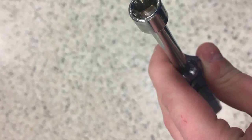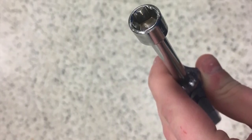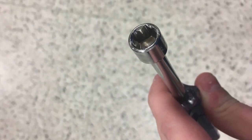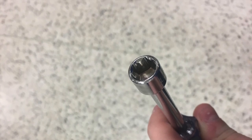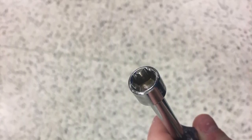Nut driver. This tool is extremely useful, as it allows you to securely grip a nut and hold it in place while screwing it in, so unlike a wrench, it won't fall out and into your robot. They're a bit bulkier and therefore can't be used in every place on a robot, but they help speed up a lot of building, especially with nylocks. You can either get standalone nut drivers like this one here, or nut driver bits for your drills or ratcheting screwdriver.